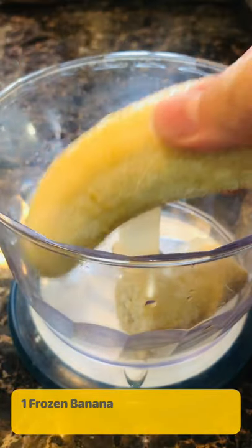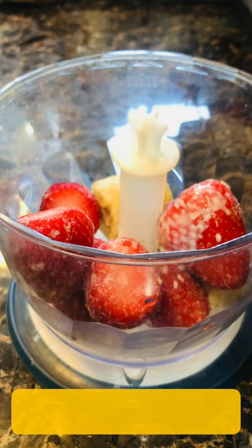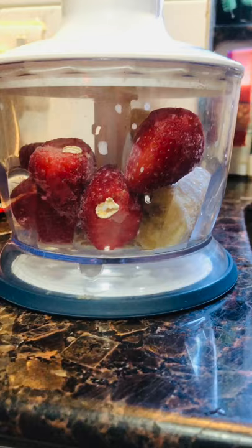Add in one frozen banana, a handful of strawberries, a splash of milk — use any milk you want — some rolled oats, and blend.